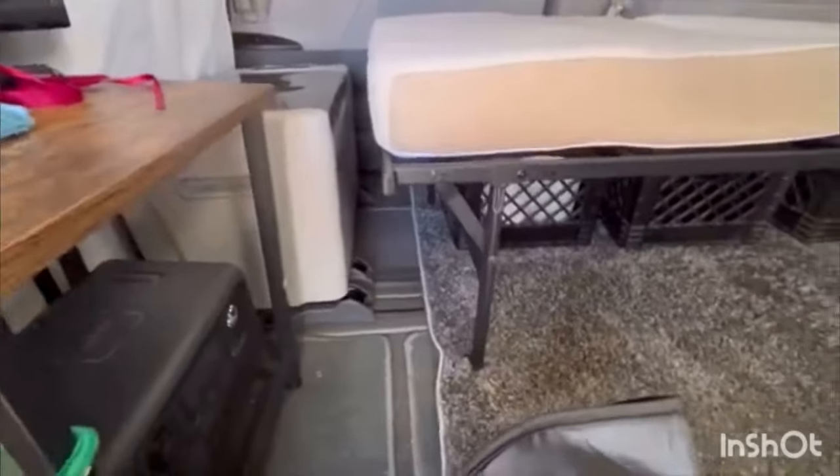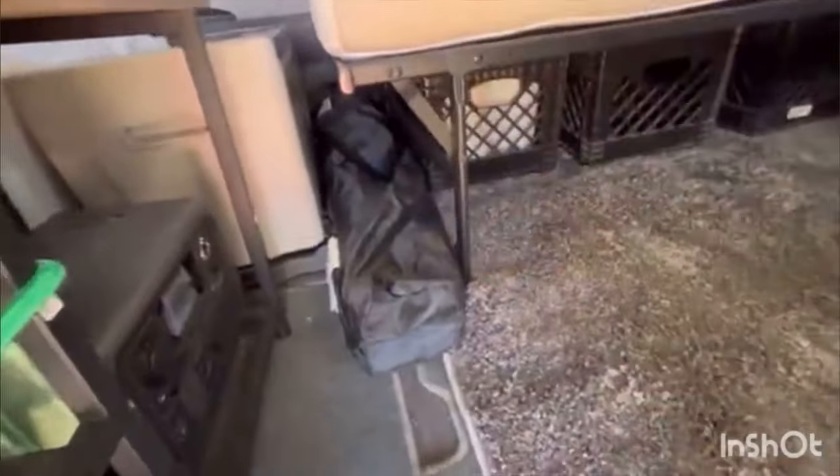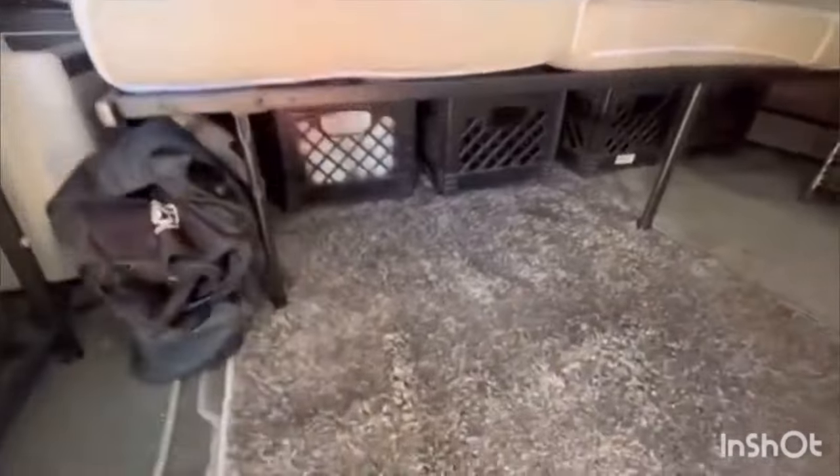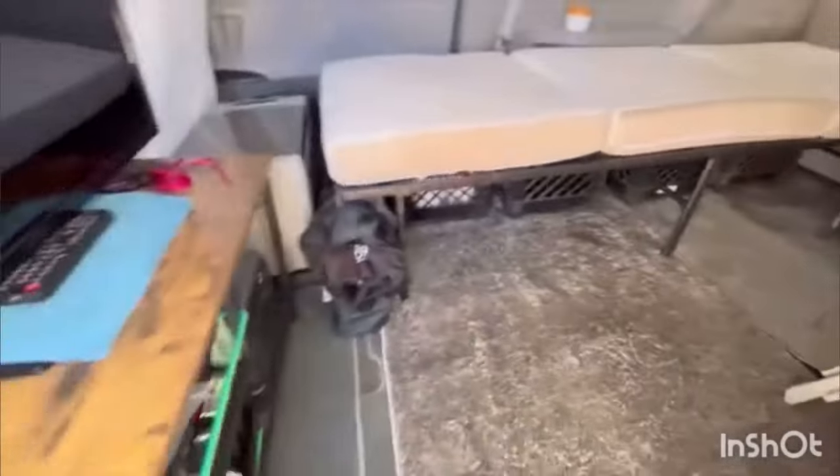I think this little spot here is best suited for my camping chairs — I can just go right there, and then the other one I sit right on top, just like so. It's out of the way and I still have a ton of storage.